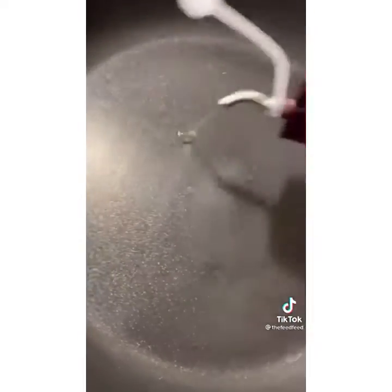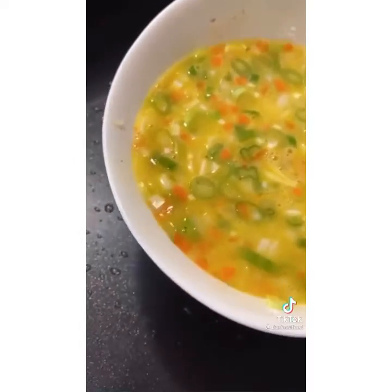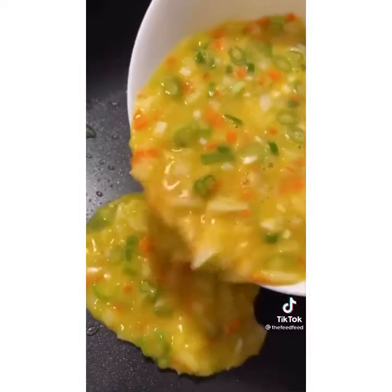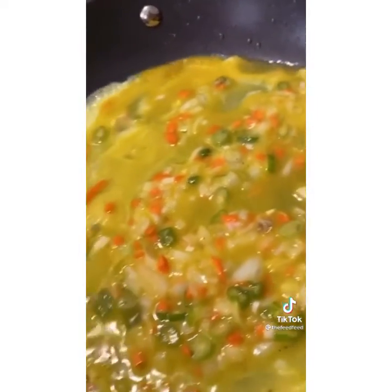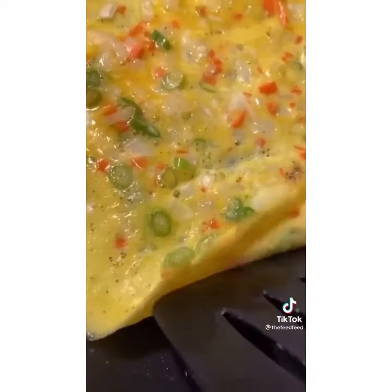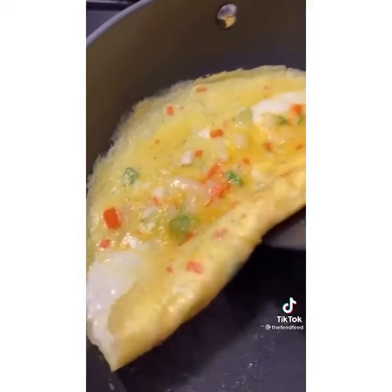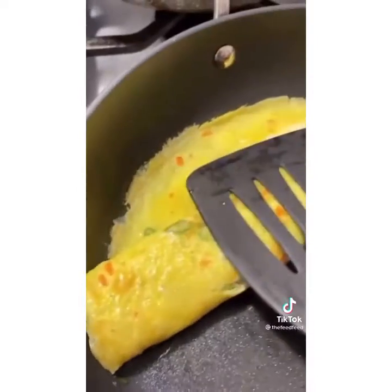Low heat. Splash of oil. Spread that out. We're gonna lightly pour the eggs. Spread that evenly, just like that. When it's about 60% done, roll your egg over. And again, just like that. Flatten it out again.